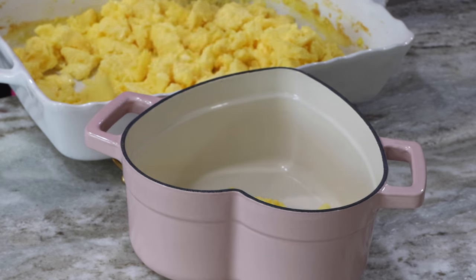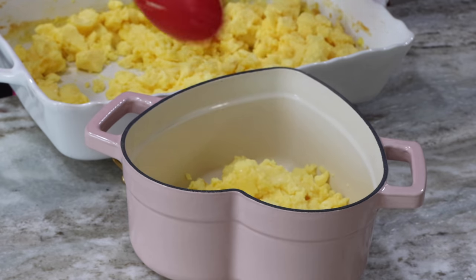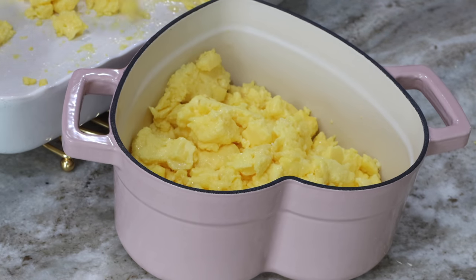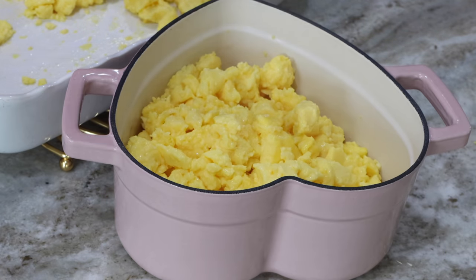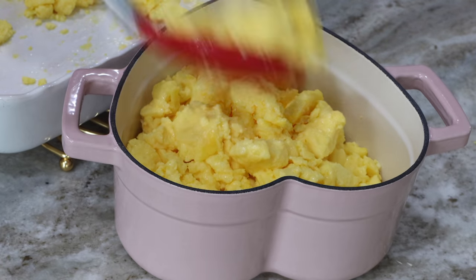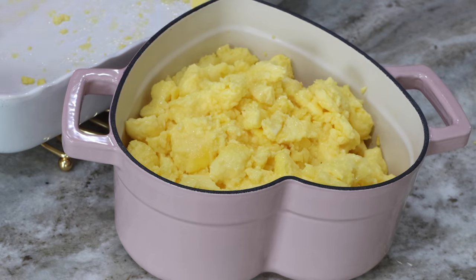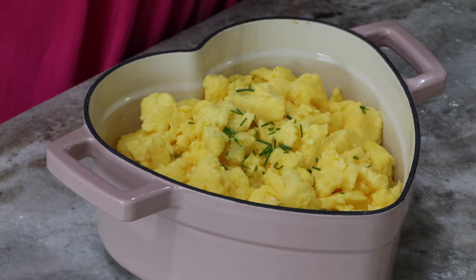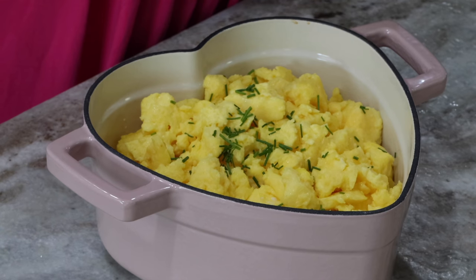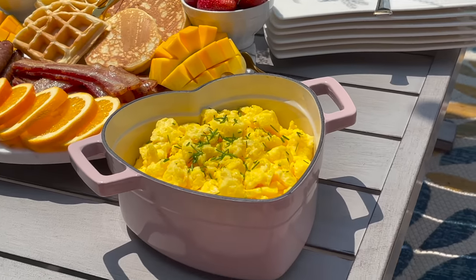I'm going to transfer this into my serving dish. You can definitely serve it in the same casserole dish, but depending on the event, eggs sticking to the sides might not be ideal for guests to serve themselves. It's better to transfer into something more desirable. Remember: presentation, presentation, presentation — how you serve your food makes people want to eat it. I'm going to add a little bit of chives — I grabbed some from my back, washed and chopped them — just to give it a pop of color. And that is it, brunch is served!